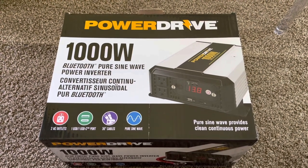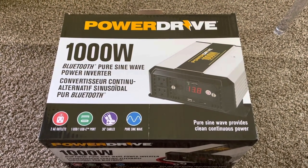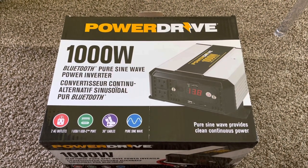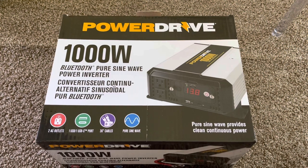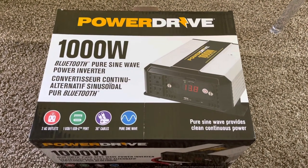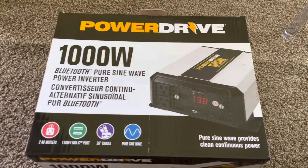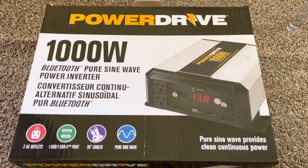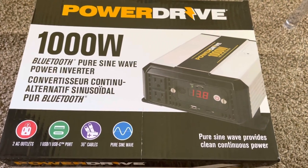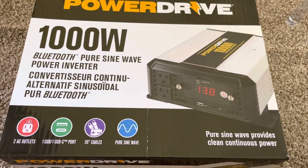Hello everybody, hope you're doing okay. Today we're going to take a look at this PowerDrive 1000W Bluetooth Pure Sine Wave Inverter. This is commonly found at truck stops like Loves and others along the side of the highway. It's geared more towards having power in a truck or a vehicle, but you could even use it in a solar system, which is what we have it hooked to now.